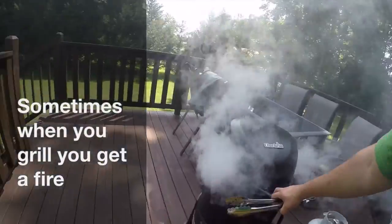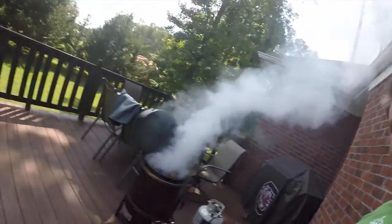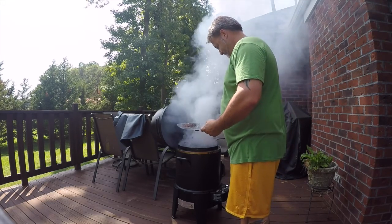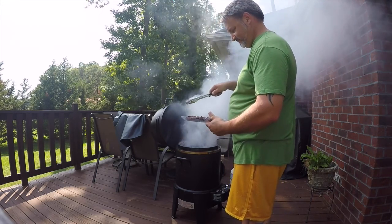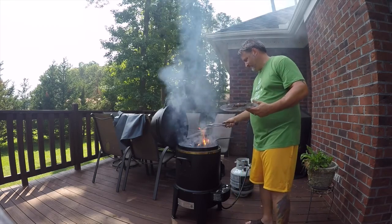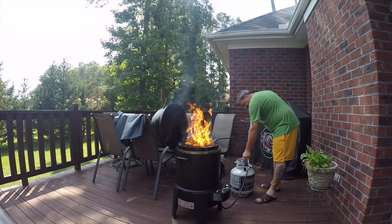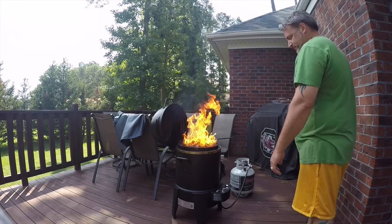The burgers are done — with a smoker it gets real smoky. Turn off the gas and let that continue to burn out.